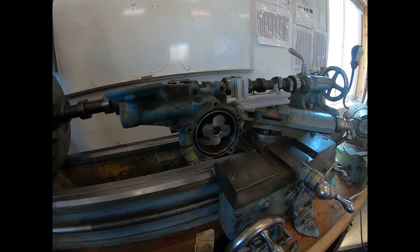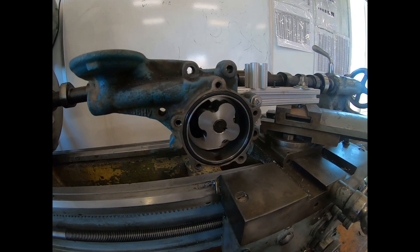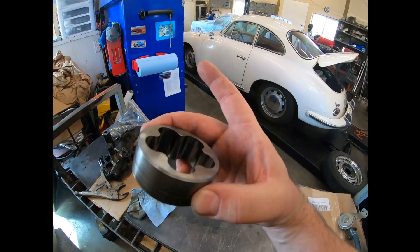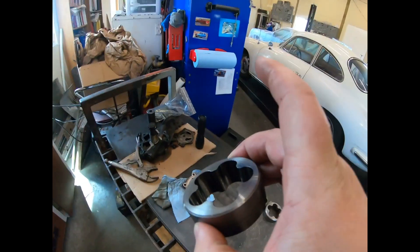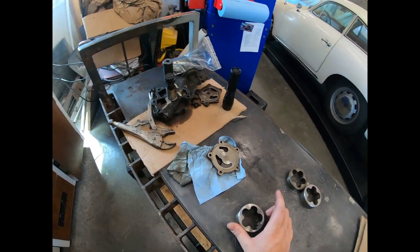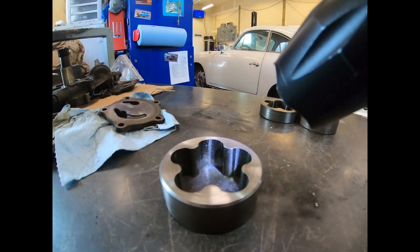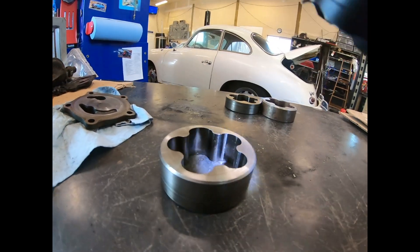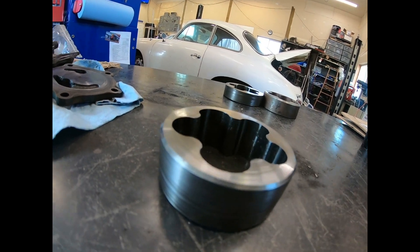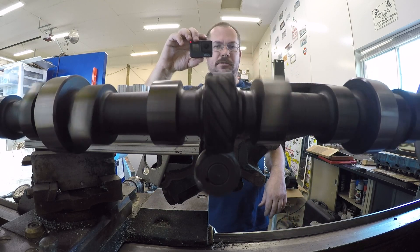One thing that was interesting is the impeller for the 72 has a whole bunch of nicks in it, which is really hard to see here. So now I'm playing a chicken-and-egg situation: did something get in here, cause the pump to kind of seize up and be too tight, and shear its drive gear? So did the rods go first or the pump?